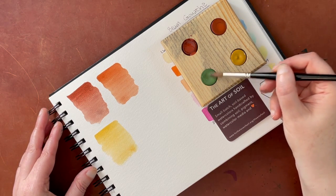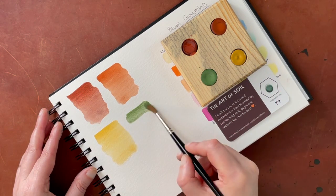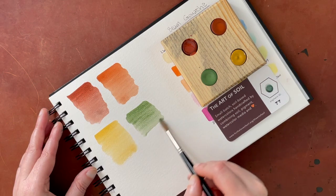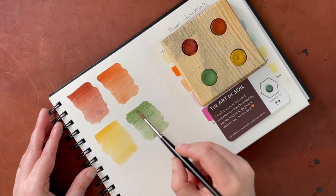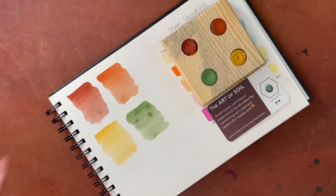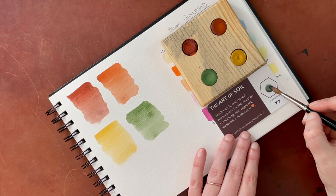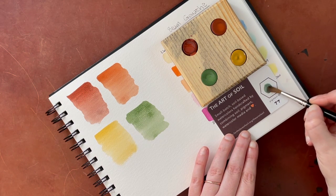And then this is the sprout color. That's lovely too — putting a little bit more here on the top. These are so wonderful. I'm really, really happy with those. Let's do this little sample card as well.